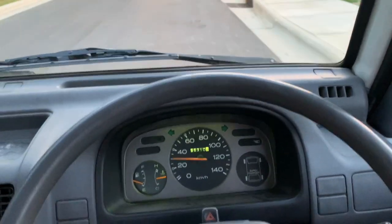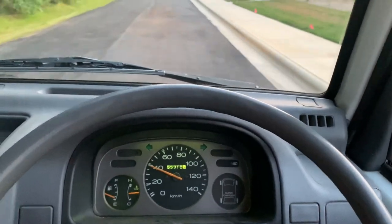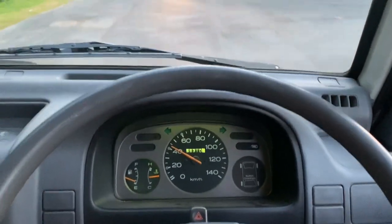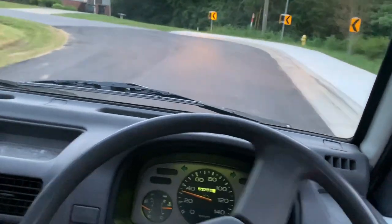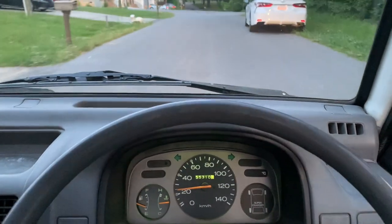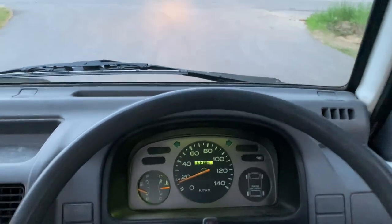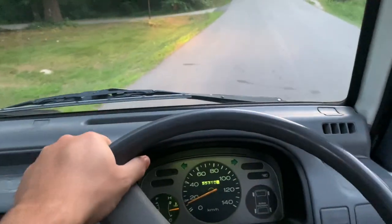Coming back around in third. That's pretty much all there is to it — this thing is problem-free. I haven't had any issues with it yet. If you guys have any questions or want any specific pictures, just let me know. If you're interested in buying, it'll be up on the market pretty soon. This one will probably be listed around the $8,000 or $8,500 mark.